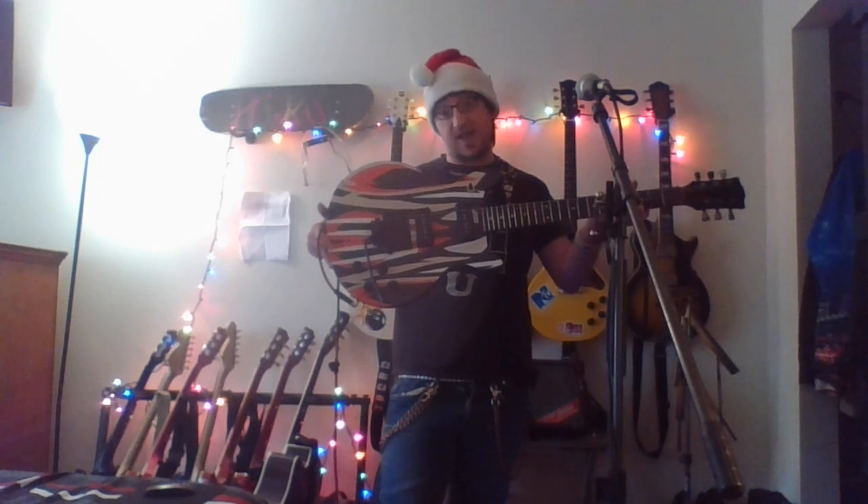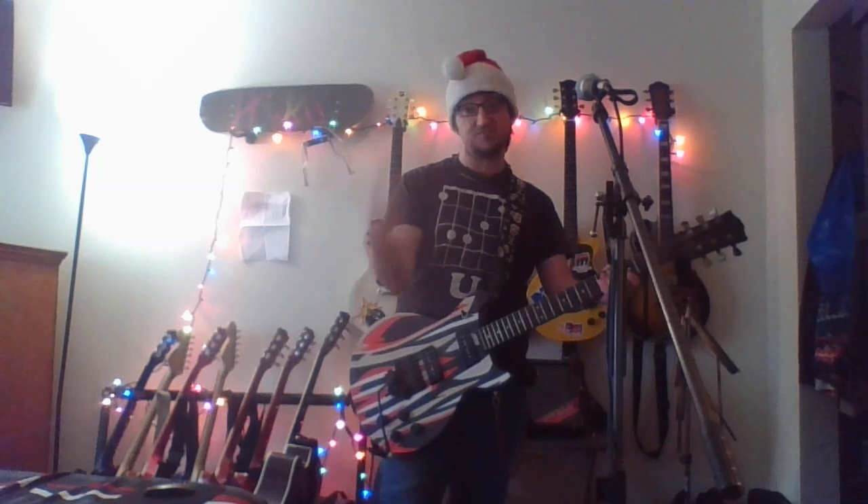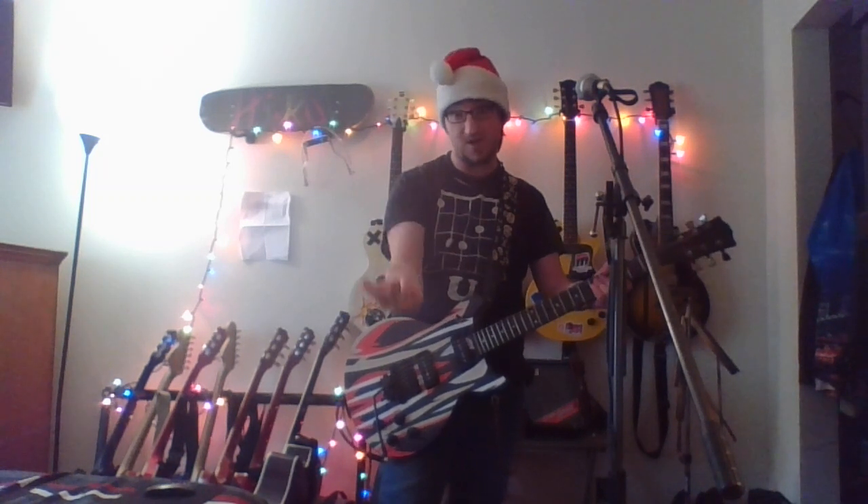Anyway, until next time — I hope you enjoyed this little demonstration of my guitar Brad, named after a friend who passed away. Hit the like button, hit the subscribe button. Until next time, stay tuned up and keep it rocking.